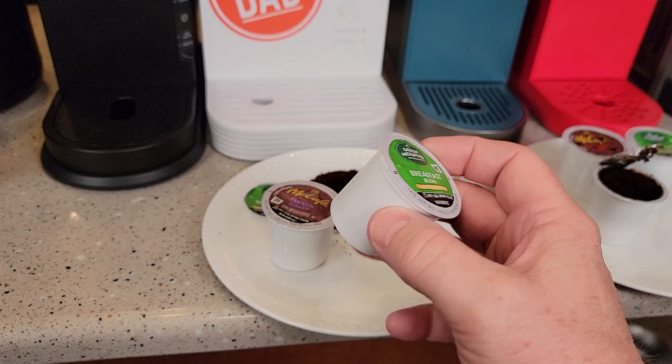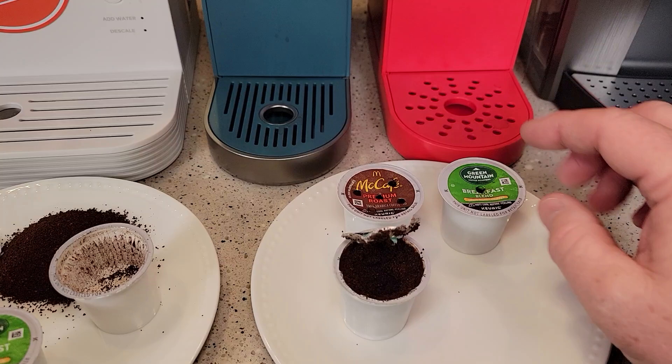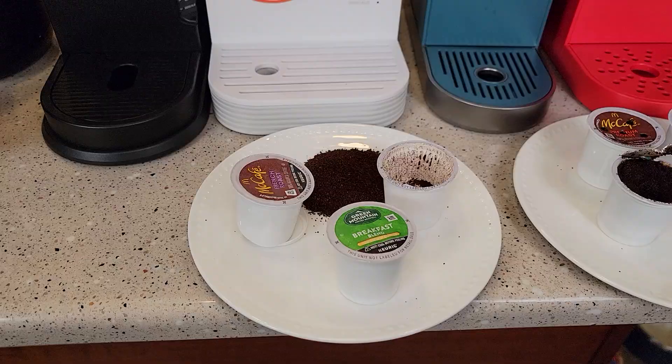First thing you're going to need is a K-Cup. Here's what a K-Cup looks like. It's got a foil on the top, and when you put it in the machine it's going to pierce the top with either one needle or five needles, and it's going to pierce the bottom. When it pierces the bottom, there is a paper filter that the coffee sits in — always two tablespoons of coffee in a paper filter. Here's what the bottom looks like. When the needle goes in the bottom, it does not pierce that paper filter.